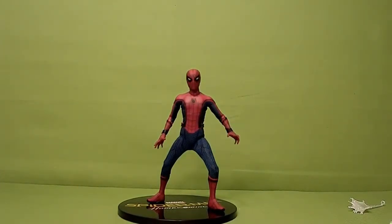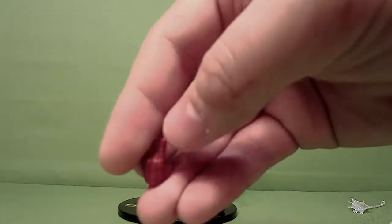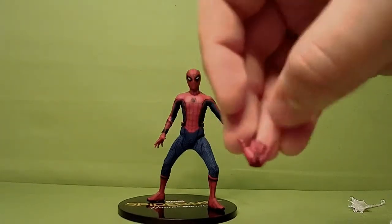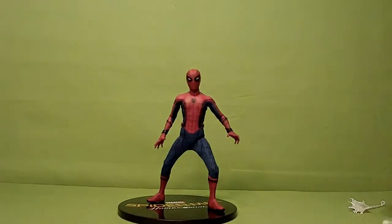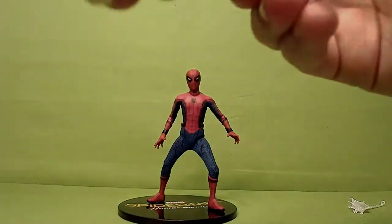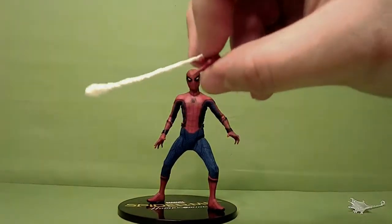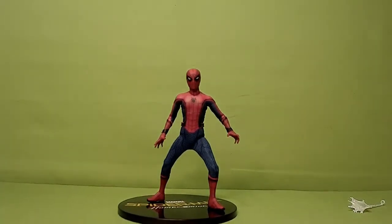He also comes with two interchangeable webbing hands, and he's got the little black web shooter piece in there. He's also got a little slit in there so that the webbing can fit in snugly. I like that they always have those. It looks like he's shooting the web — unlike the Mafex, which showed the web all around it so it kind of looked like a white wristband. This completely hides it. That's good on their part.